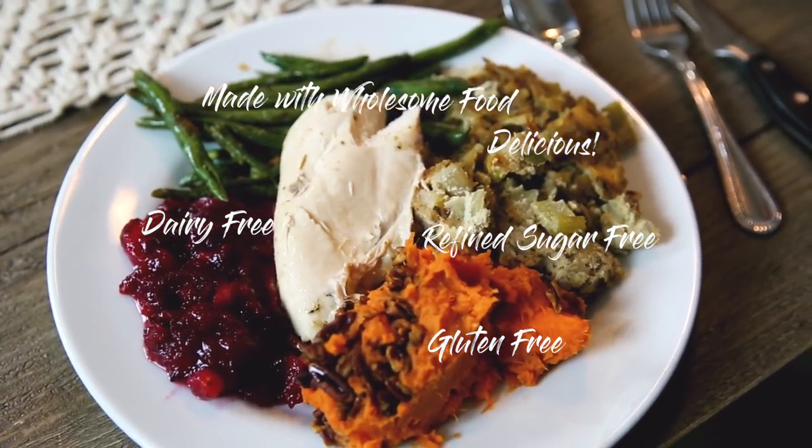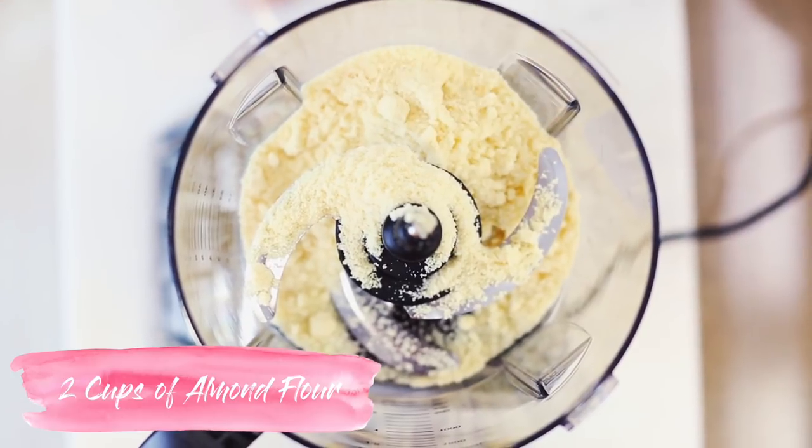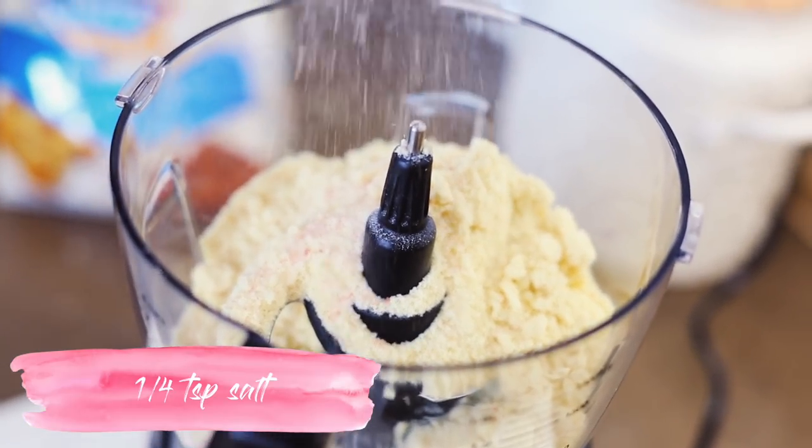I cannot wait for Thanksgiving! We're going to jump right into these recipes. We're going to start out with two cups of almond flour, add in a fourth of a teaspoon of salt, and then you want to blend that up.